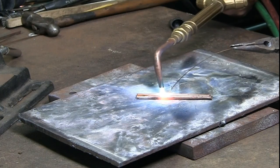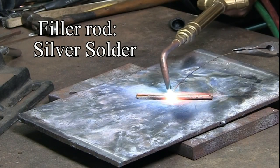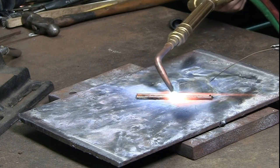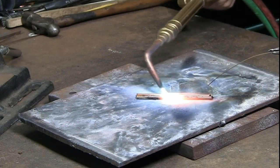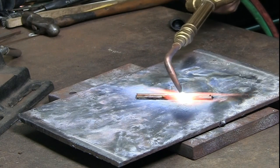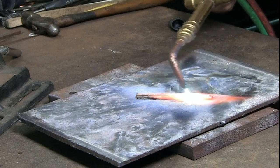Brazing with silver solder. Using a thin wire of silver solder. By moving the torch back and forth, the silver solder is worked into the crevice. With silver solder and silphos, only minute amounts are needed to form a strong joining.